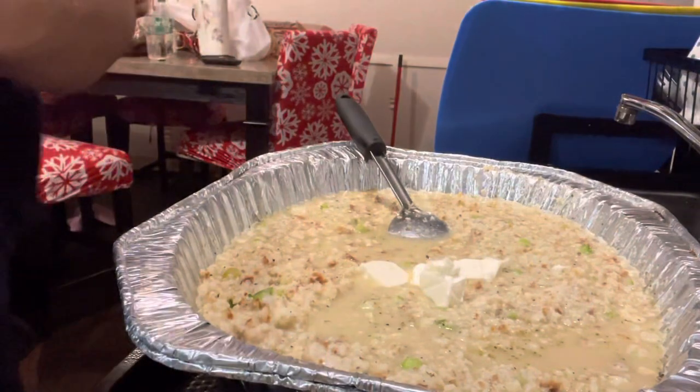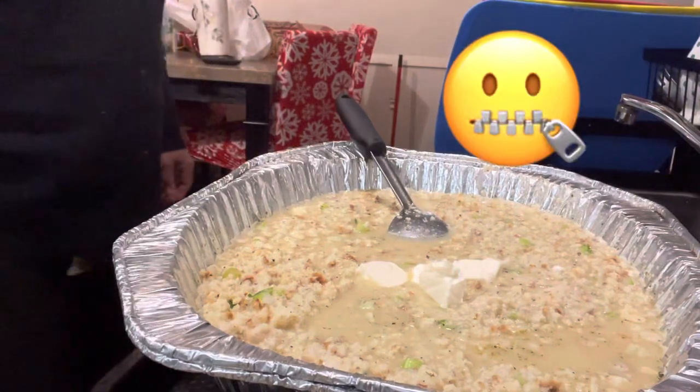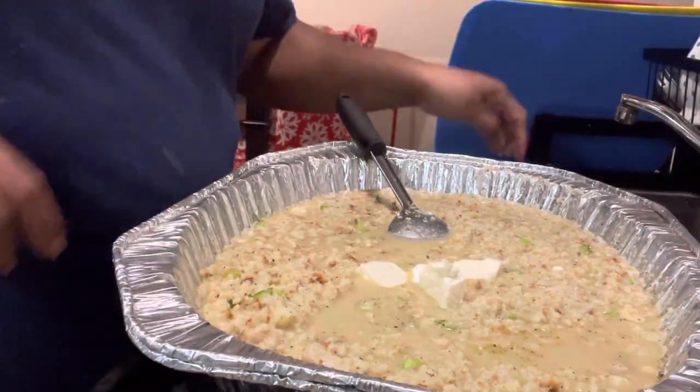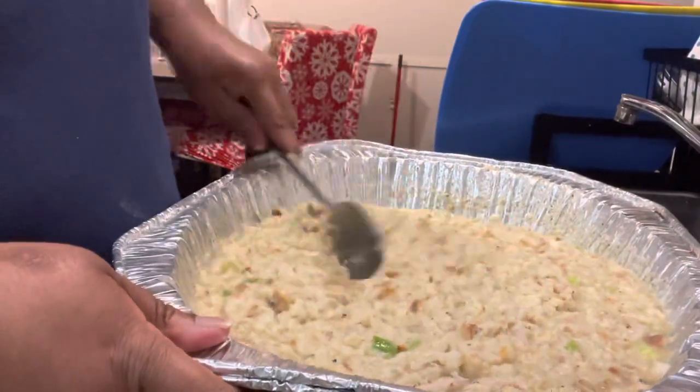I'm putting a little bit of butter in there and that gives it the flavor. You don't need butter in the dressing? Well, I'm putting butter in it. I'm putting butter in my dressing — gives it that flavor and extra kick.